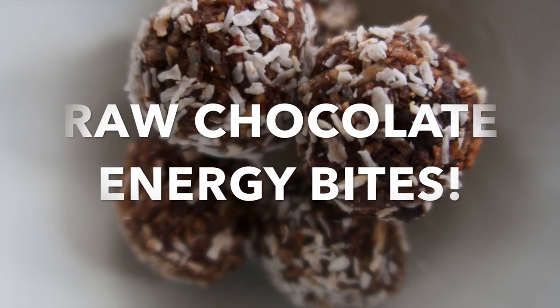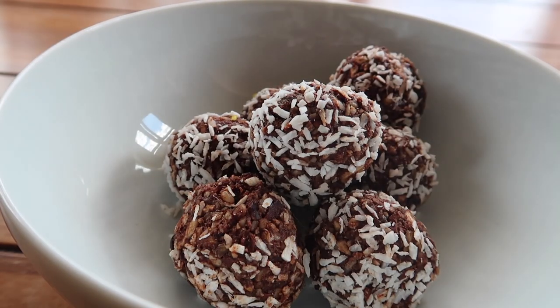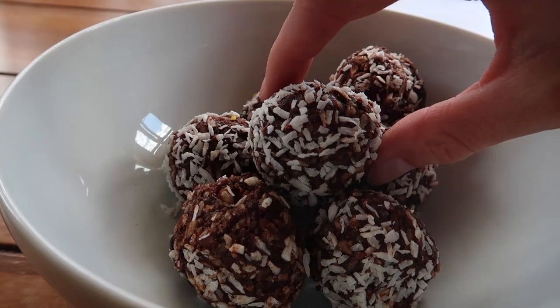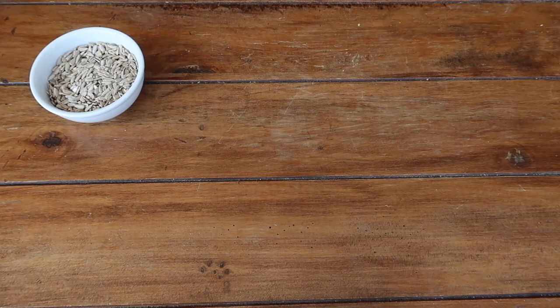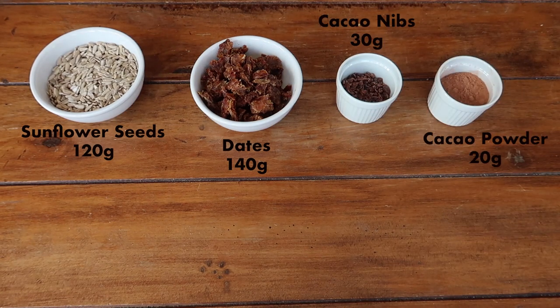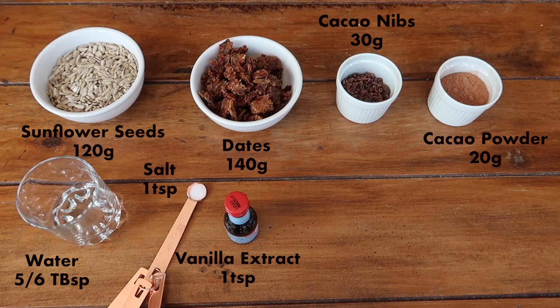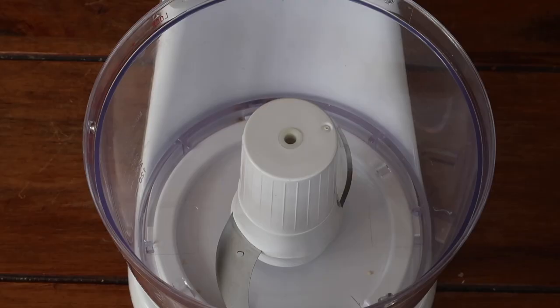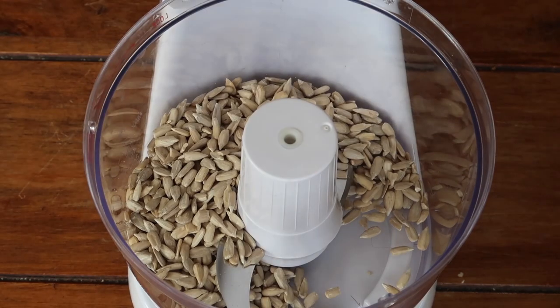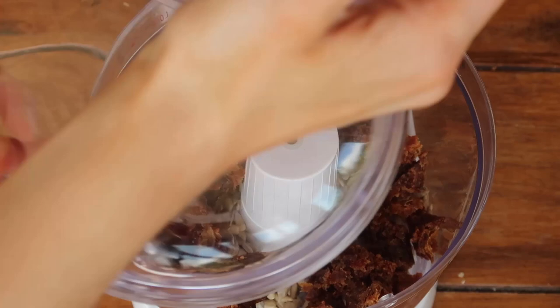First up is probably my favorite — the raw chocolate energy bite. All your ratios are on screen and also in the description box below. You're going to need sunflower seeds, dates, cacao nibs, cacao powder, water, vanilla extract, salt, and some coconut for rolling. Pop your sunflower seeds and dates into your food processor.